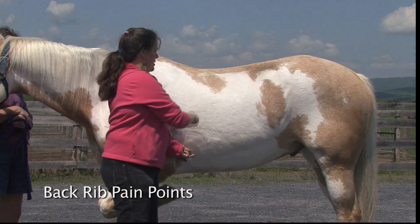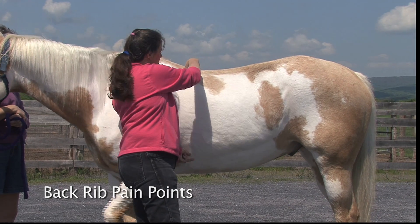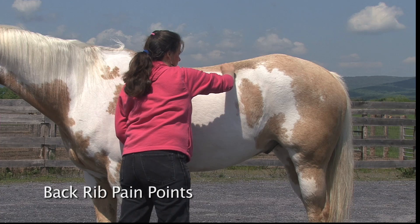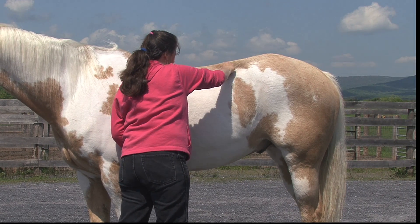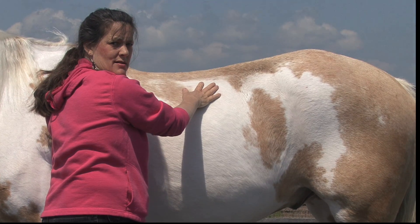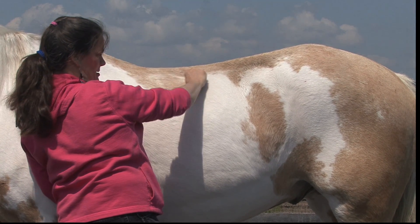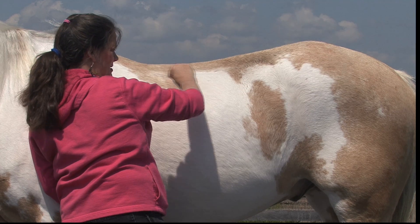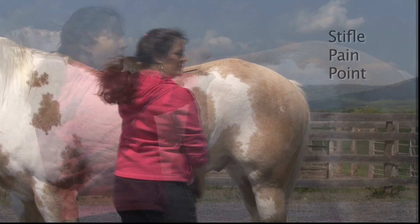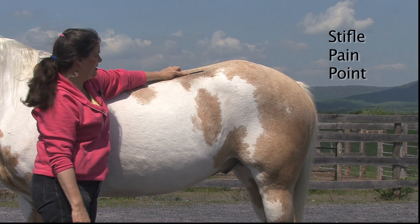Watch — I'm going to start at the base of his withers and push. See if he buckles — and he buckles just a little bit right there. Did you get that? There we go, got it. So he's hit — can you see that right there?